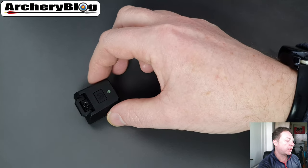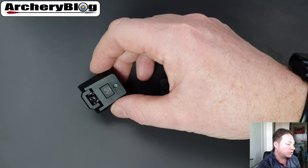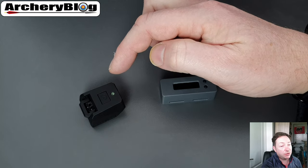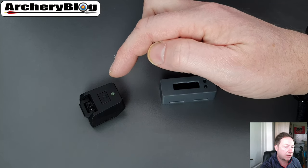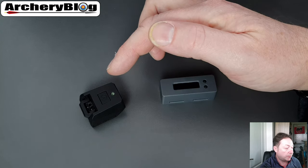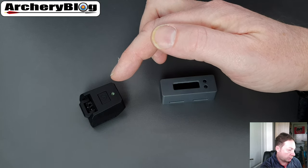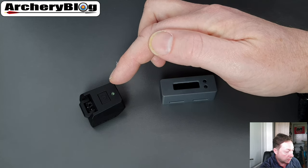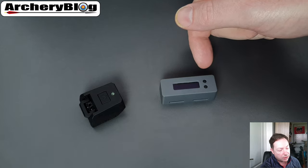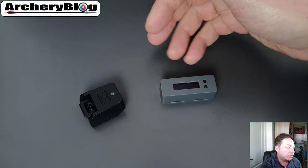The Mantis also counts your shots but goes much further. It shows a lot more data — breaking down shots left/right, counting, and displaying a graphic and video of your bow movement. It accounts for your clicker, handles compound and recurve setups for left and right hands, shows canting, and gives you timings. Both devices also have social features for sharing results with friends.